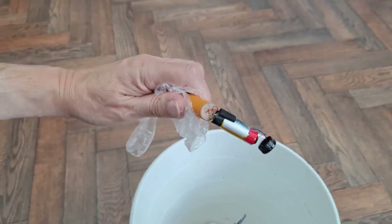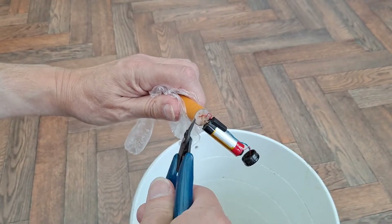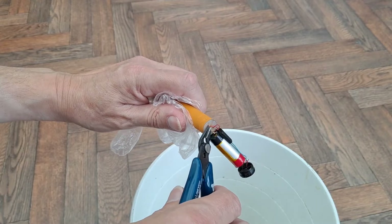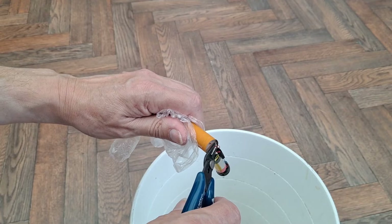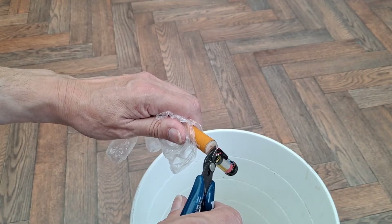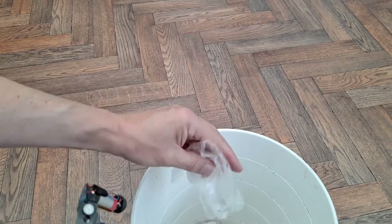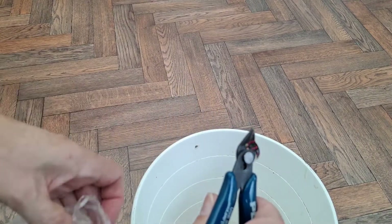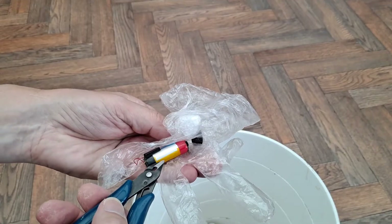What you don't want to do is cut straight across and short it out at this end — cutting the other end is not a problem. We just want the battery; the rest can go in the bin.